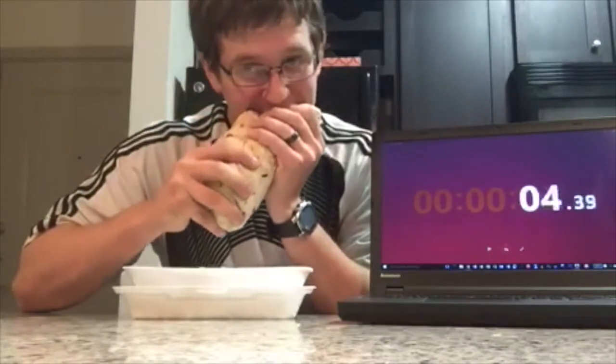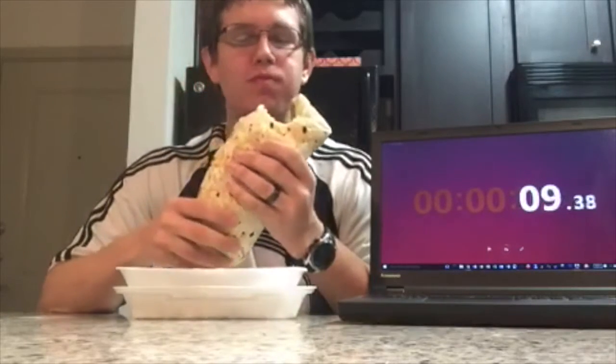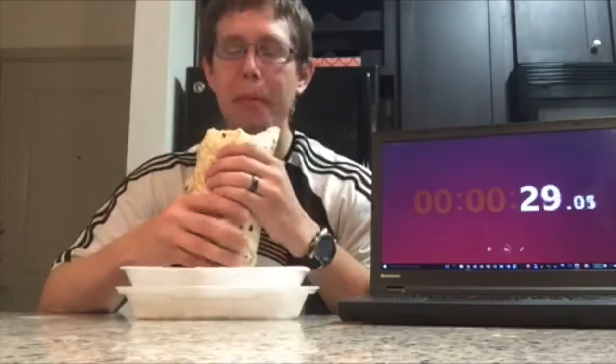Here we are in the ultimate unboxer's kitchen. We're gonna eat this burrito and time it and then talk about it. Without further ado, let's start this sucker — here we go! Oh my goodness it's so massive. So much food. The savory flavor — there's guacamole and rice and cheese, and this pork is heavenly.